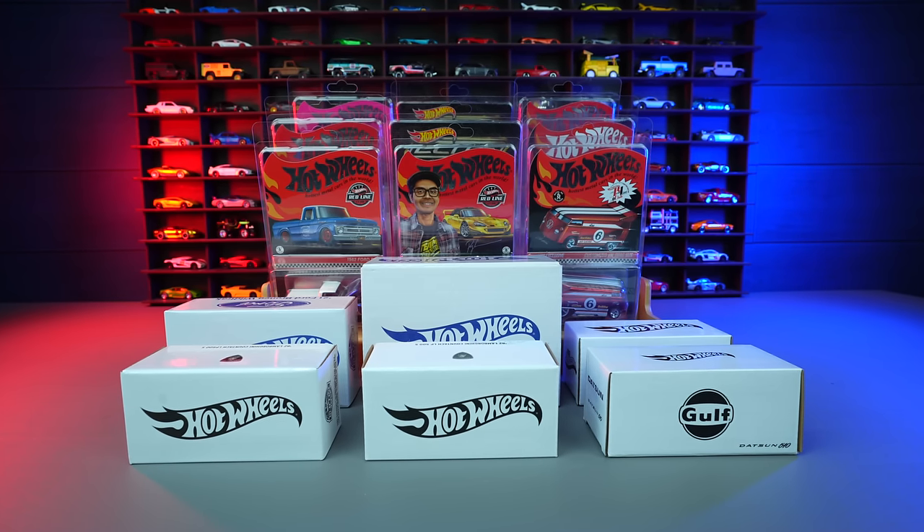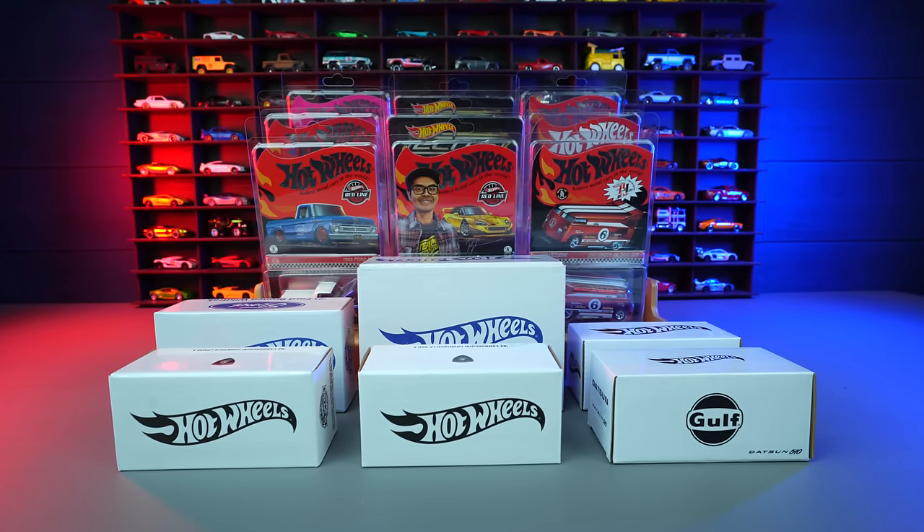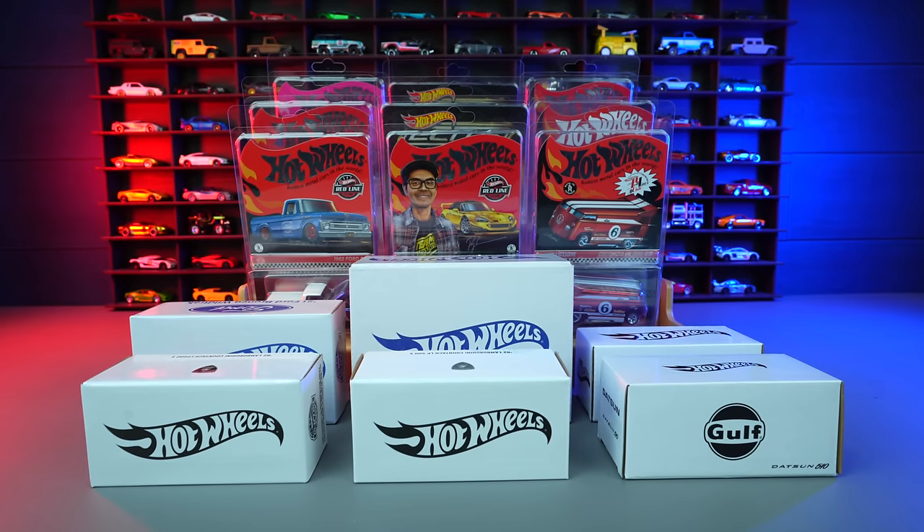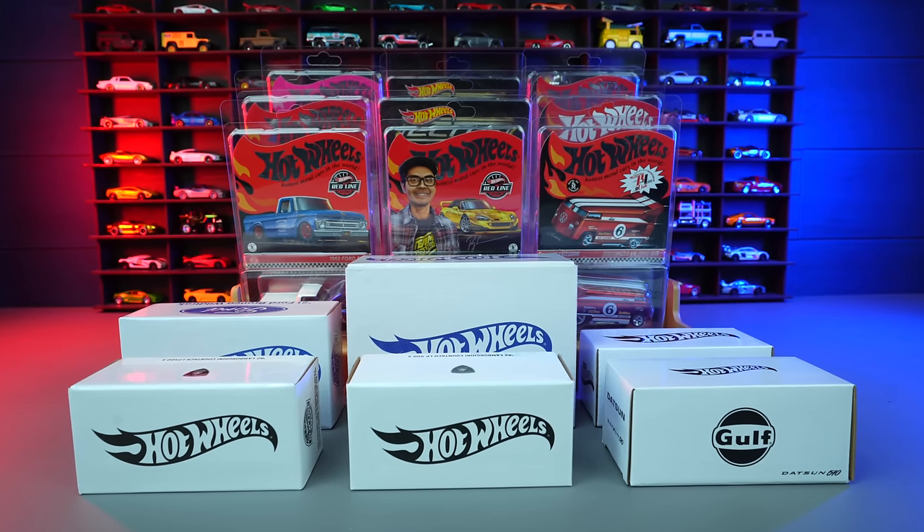What's up, big timers? Today we're doing something absolutely crazy. We're opening up Hot Wheels RLC cars. I paid for these all myself and it's no fun keeping them in the package, so let's go ahead and open them.